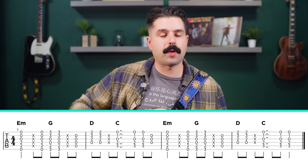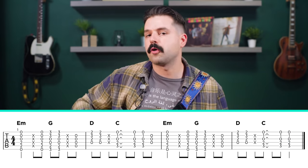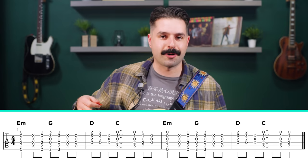The trick is really keeping that right hand rocking down and up, really keeping that eighth note pattern going the whole time. That will really help with your strum pattern. And that's pretty much it until you hit the chorus.